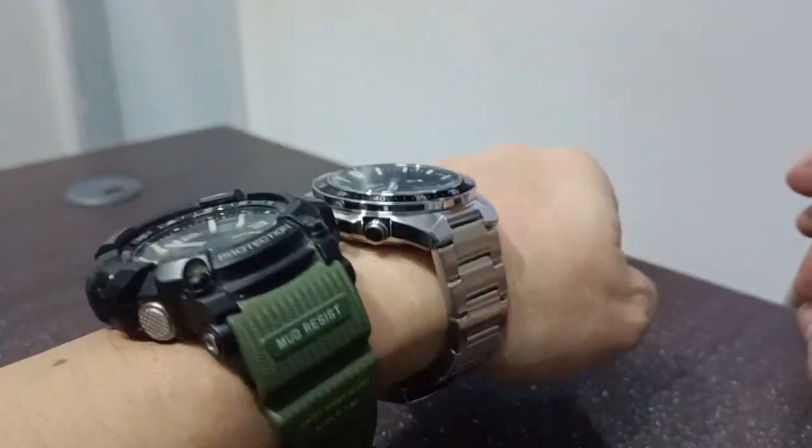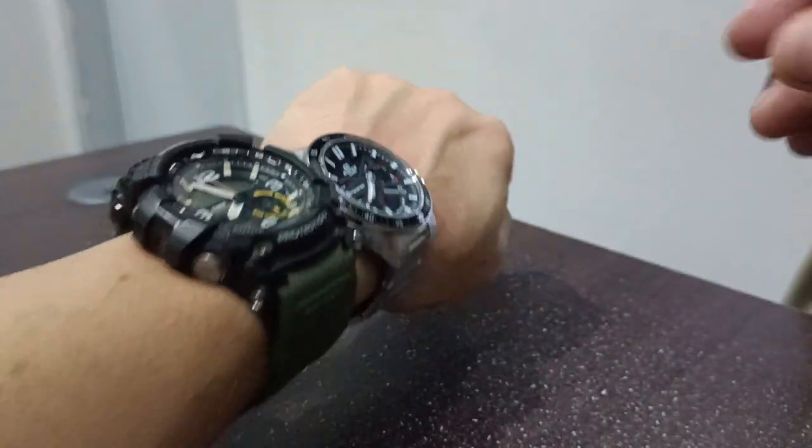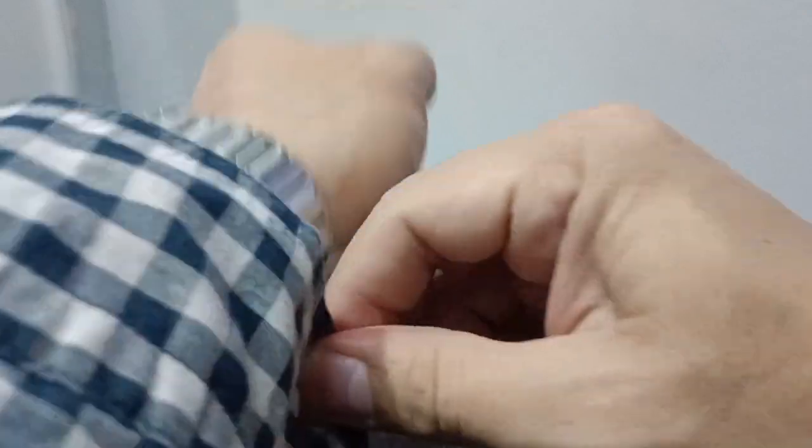So you could use this if you have a long sleeve — you can use this one. If you wear long sleeve shirts, this watch works well for that.